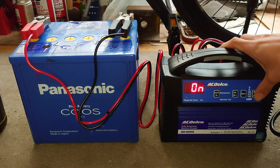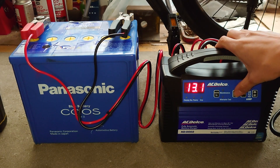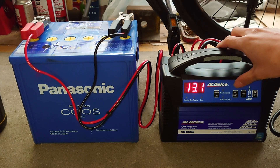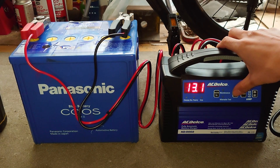今回は、メンテナンスモードで充電しておきます。充電完了。100パーセントだったのに、なぜか電圧だけ上昇する喜劇。